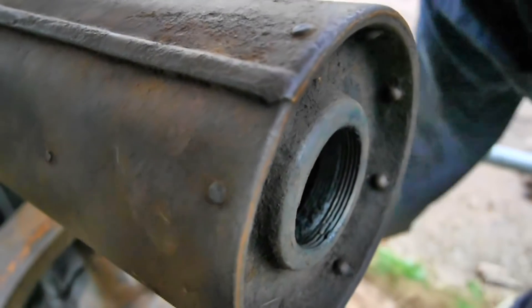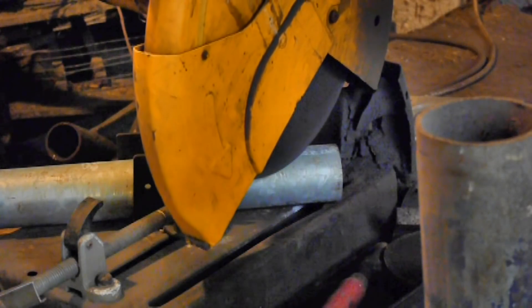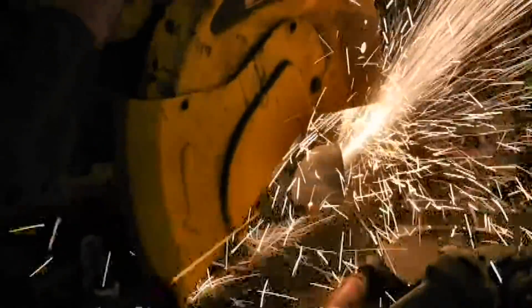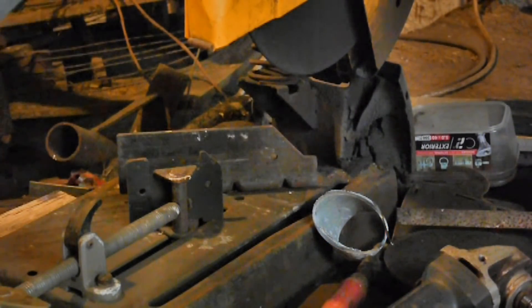So it's time to fit an extension pipe that takes the exhaust up to the roof. I nearly bought a length of proper exhaust pipe from the agricultural suppliers, but then I found some short pieces of galvanized pipe on the market and they were much cheaper.